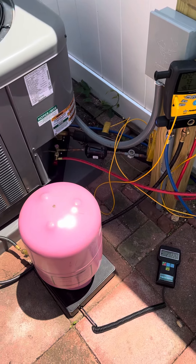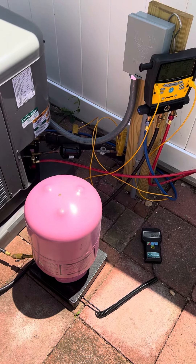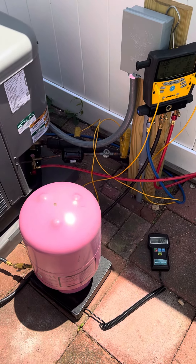How you doing guys? This is Joe with LVV. Just wanted to follow up on a tutorial that I did on these hoses right here.